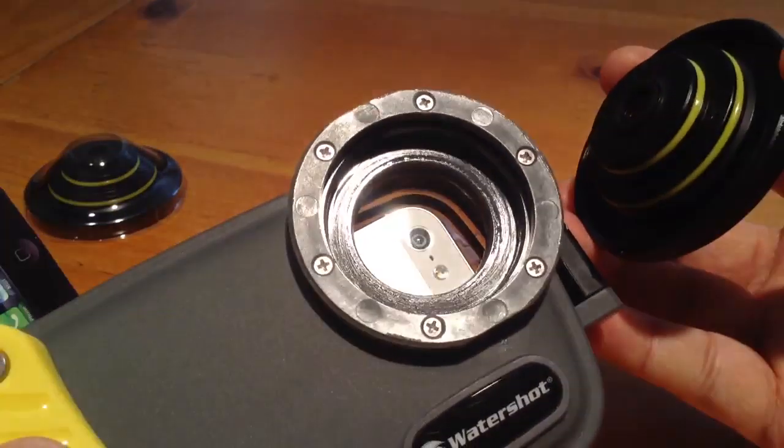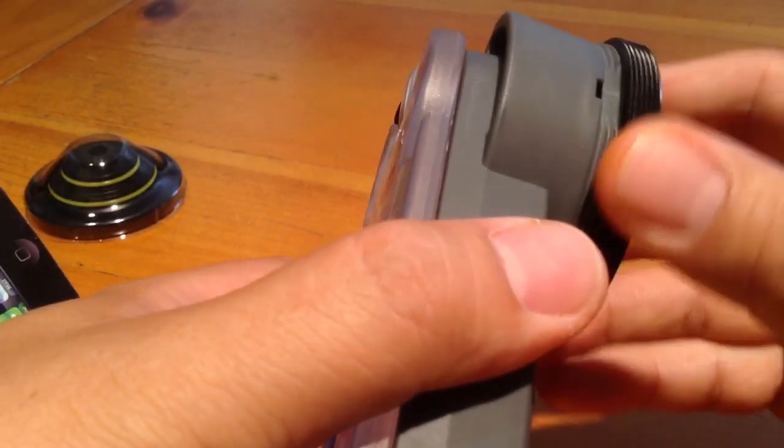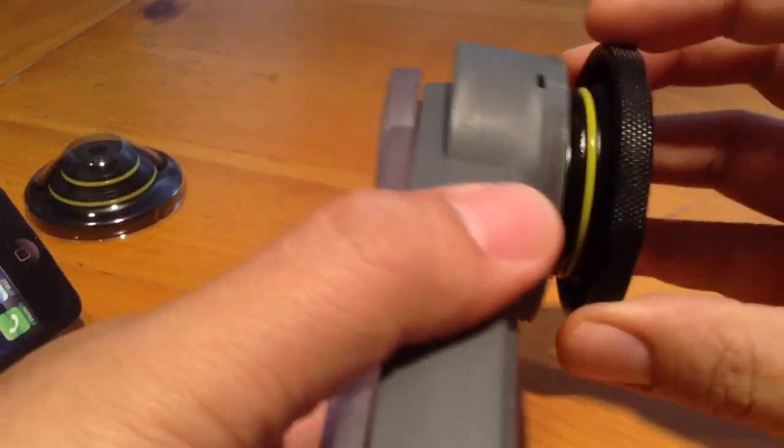By the way, the guys at customer service talked about how with this case, you want to make sure when you change this lens out, you do it in a dry area that's safe from getting water, because it exposes your iPhone — you can basically pour water in and it will destroy your camera. So do this in a dry area.